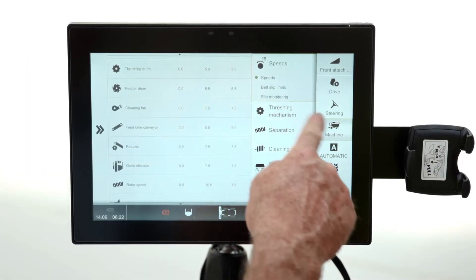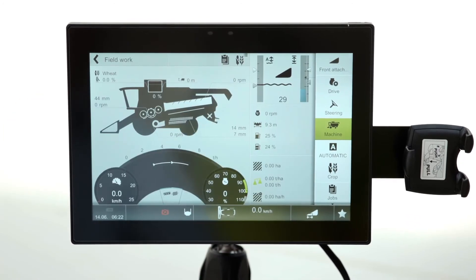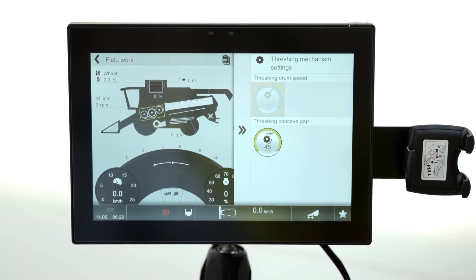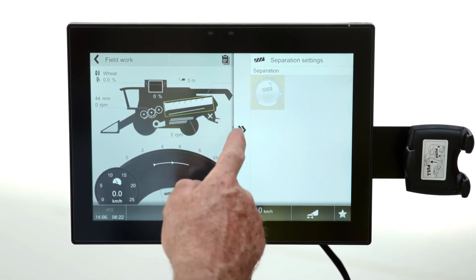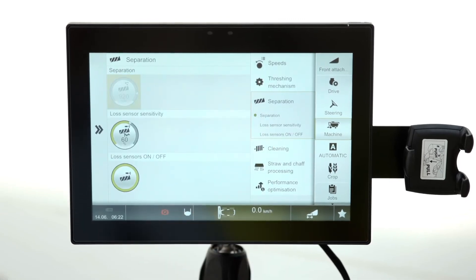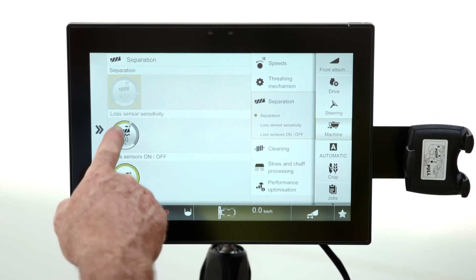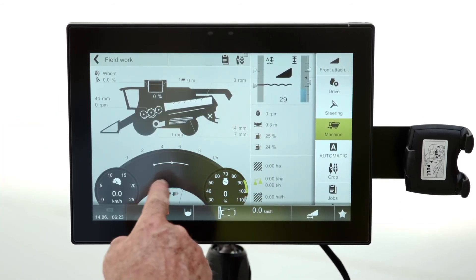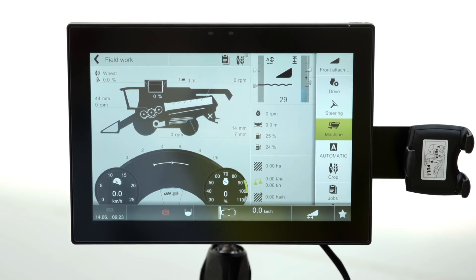The other part of the machine — threshing mechanism, separation, cleaning — we don't need to go into the main menus because we can access them through there, through there, and also on the actual armrest itself. That is the menu we go into; when I access the rotor speed, I go in there, and if I click into separation there's my rotor speed as well as my monitors if I want to turn them on. There are a few other things there — the sensitivity — and I can change it here or I can click down there and change the sensitivity. There's more than one way of going into the menu to adjust it.